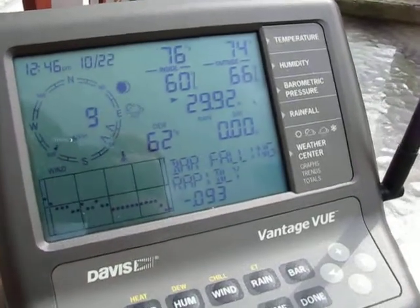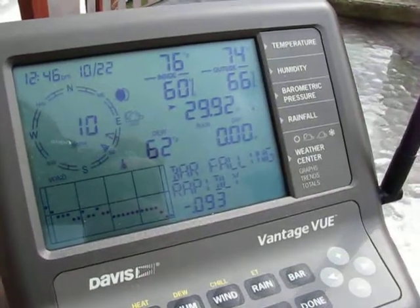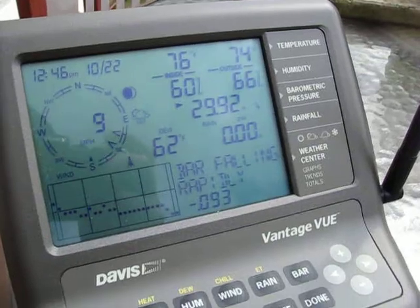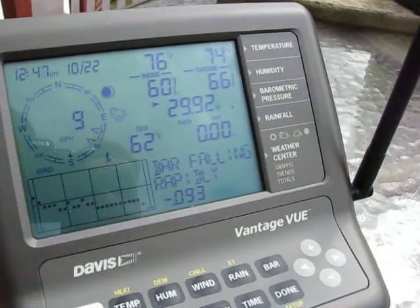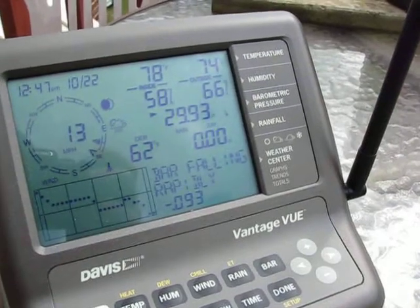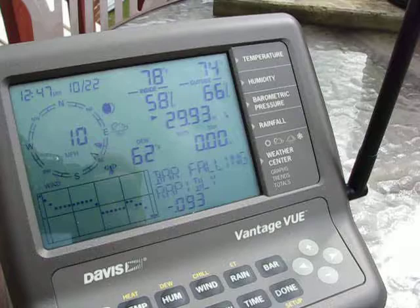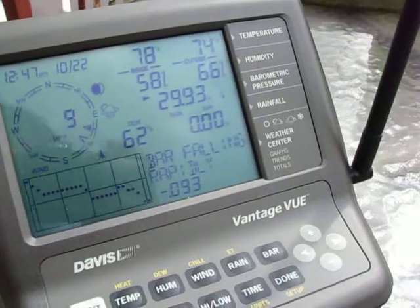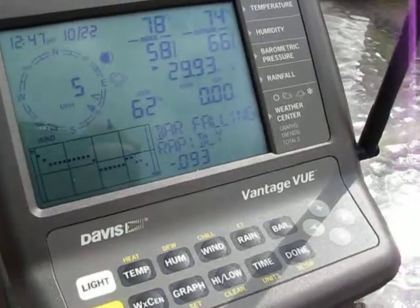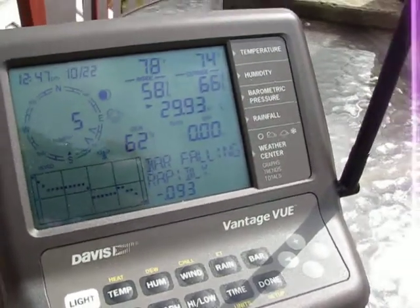I like that feature a lot over the Vantage Pro. It does not have the scrolling ticker tape like the Vantage Pro 2 weather station does, but that's not that big a deal to me. I'm very happy with this weather station so far. I've only had it for about two weeks, and in testing I've been comparing it with my other Vantage Pro station — it's right on as far as accuracy goes.